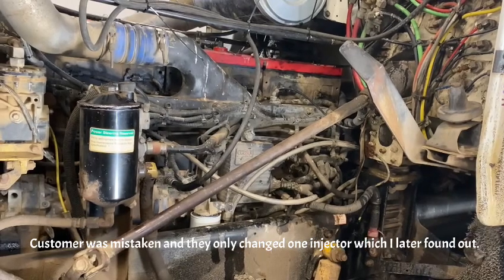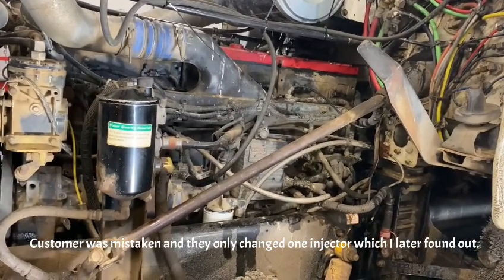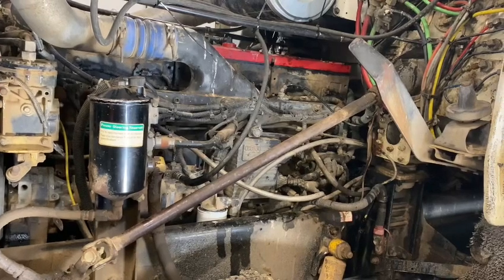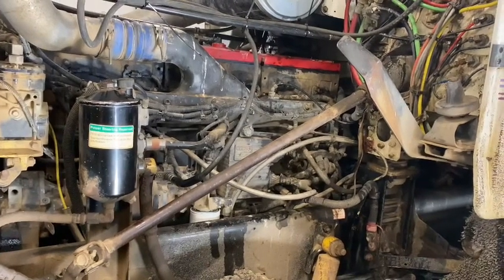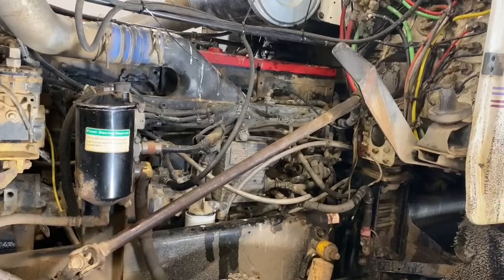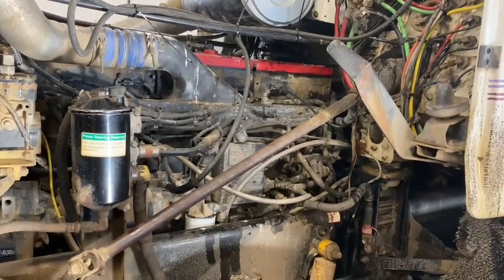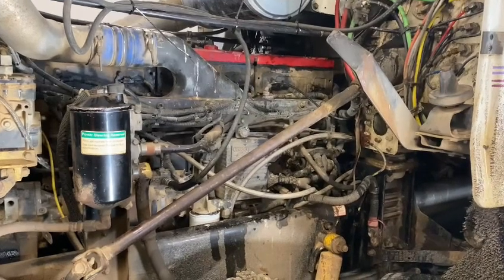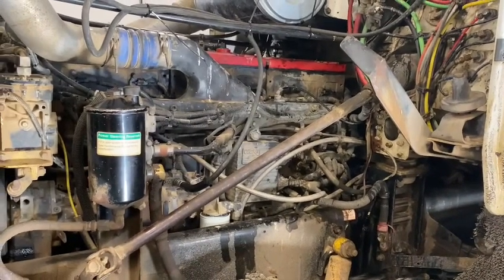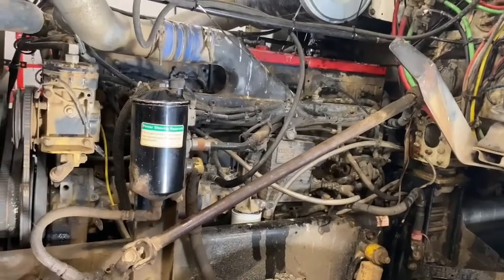Nothing shows up on a cutout test on Cummins Insight, and no active or stored faults relating to anything to do with the engine. So yeah, this one's a bit of a tricky one, but I think we're getting to the bottom of it.